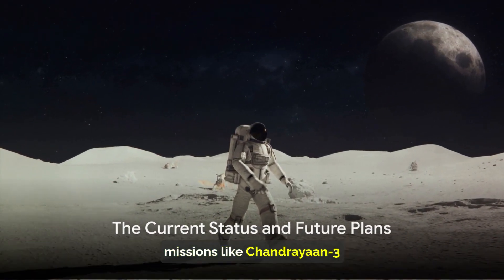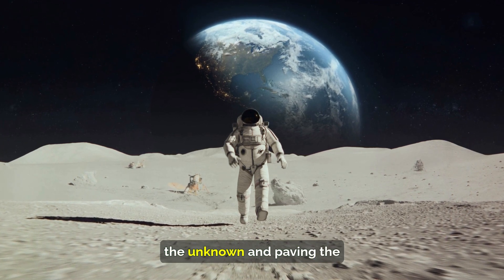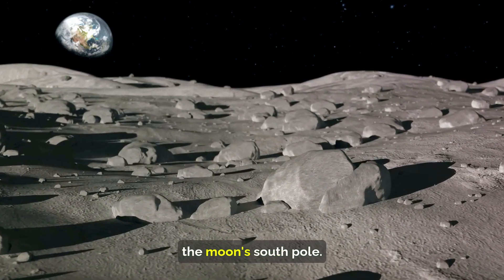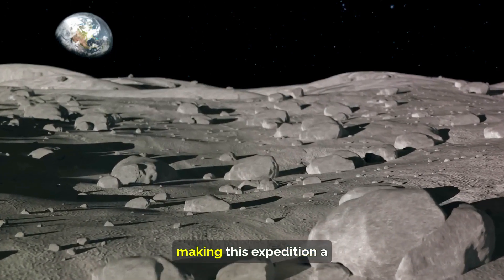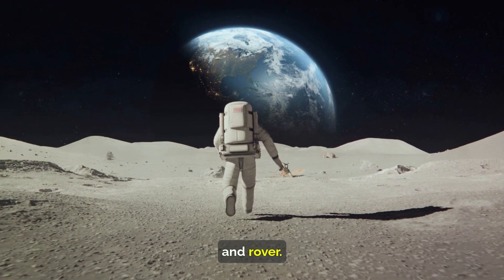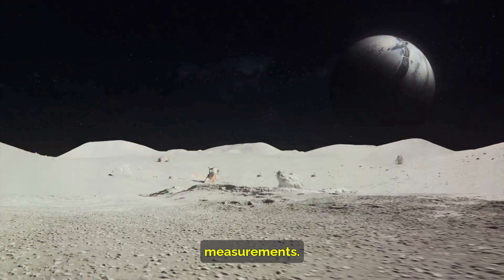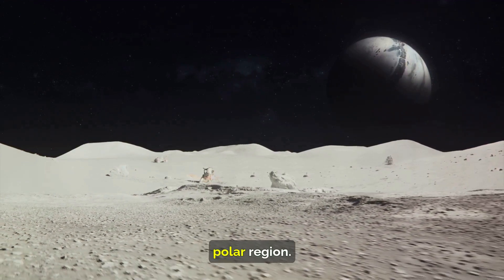Space missions like Chandrayaan-3 are not just about reaching a destination — they are about exploring the unknown and paving the way for future missions. As we speak, Chandrayaan-3 is carrying out its mission of lunar exploration on the moon's south pole. This region remains largely uncharted, making this expedition a thrilling adventure into the unknown. The mission's lander and rover, Vikram and Pragyan, are currently at work gathering valuable data and conducting scientific measurements to uncover the mysteries of the moon's unexplored south polar region.